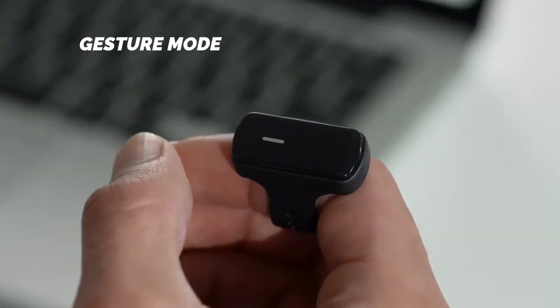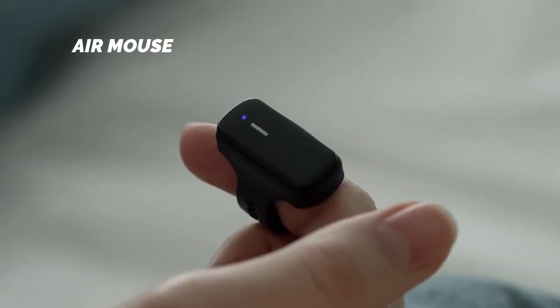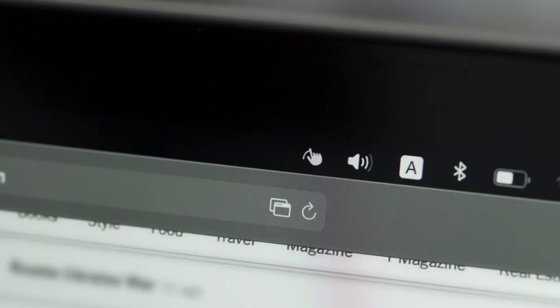With Vansi, just tap twice to quickly switch between gesture and mouse modes. Just check the display icon to see which mode you're using.